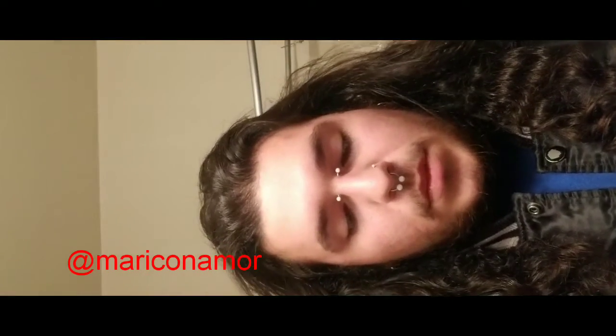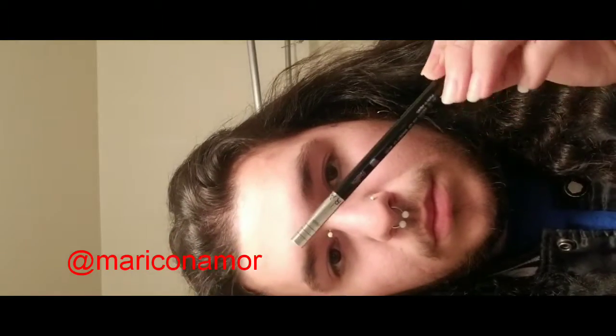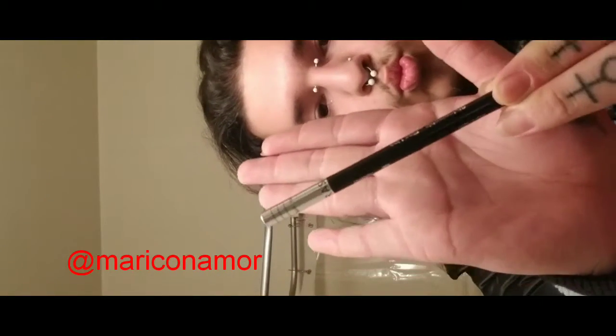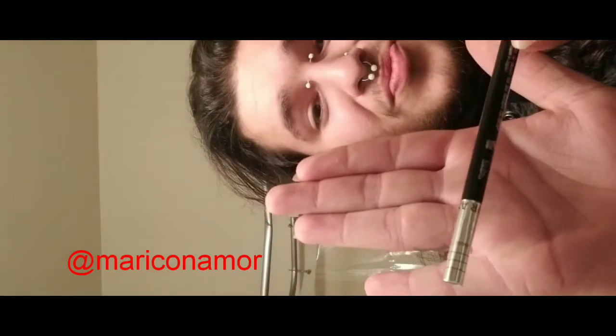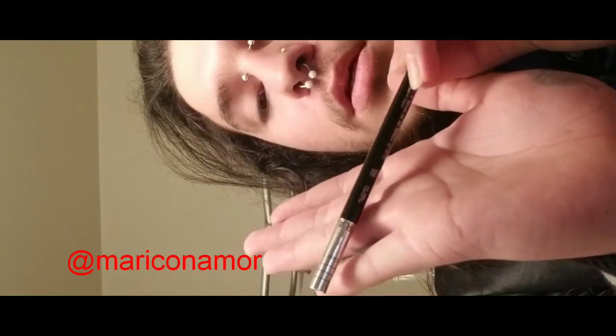My friend requested that I make a video on how to do my eyeliner look. I love the way I've been doing eyeliner because you can easily increase the thickness. I'm using a fine liner black eyeliner from Sephora — I was gifted this from my close friend, so I'm just showing it off.